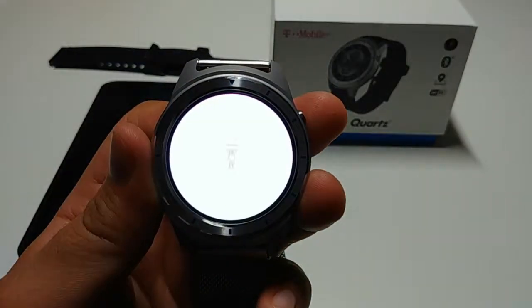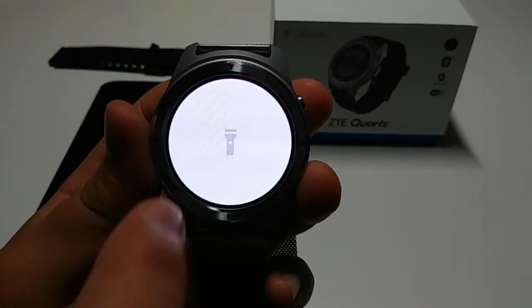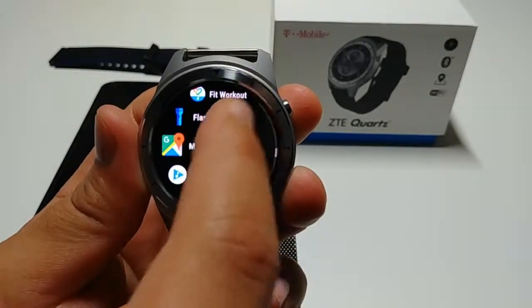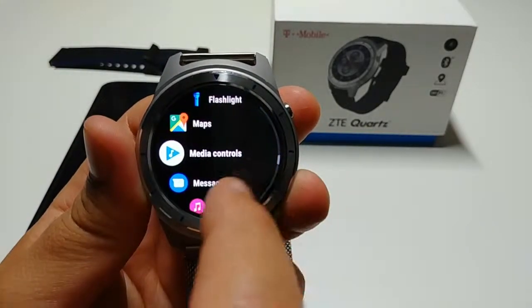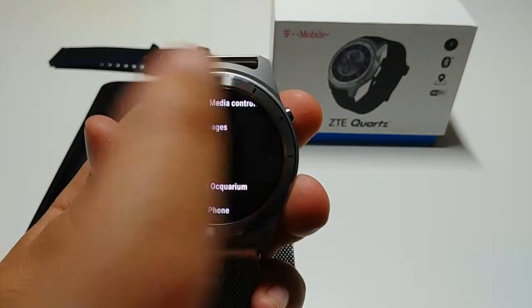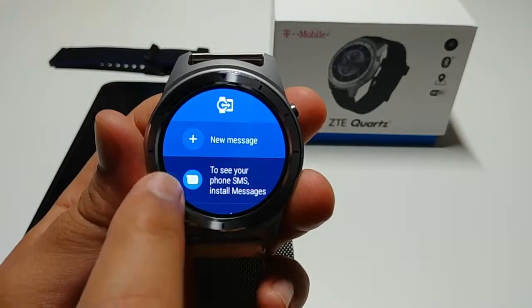Moving along, there's also a flashlight — it basically just brightens the screen to 100%. Scrolling through the apps, we already looked at maps. You can also control the music from your watch if you have music playing on your phone. You can also send text messages from the watch.